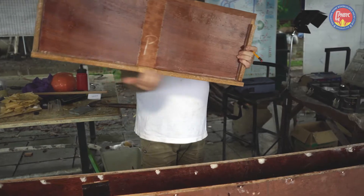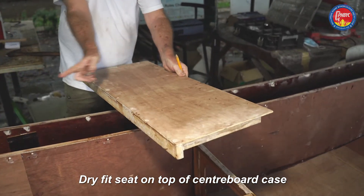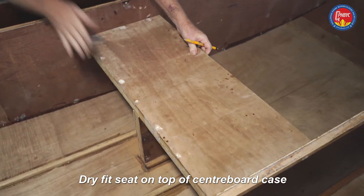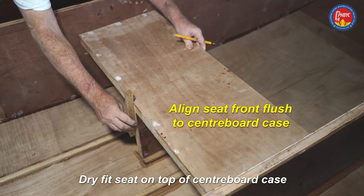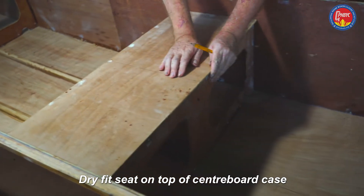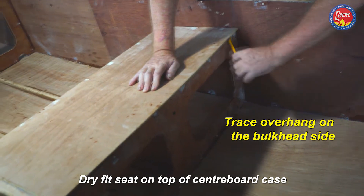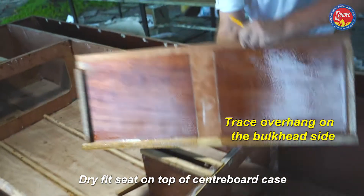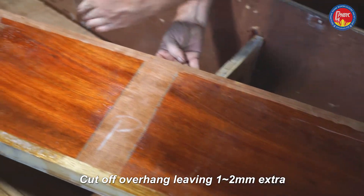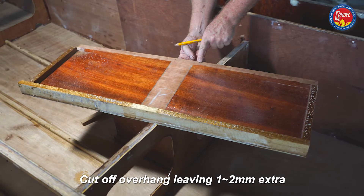We didn't cover the dry fitting of the seat, and everything depends on dry fitting first. The cross beam is on the front end of the seat and goes into that notch on the centerboard case, with the front flush with the front of the centerboard case. This means at the back there is some to be trimmed off. Run a pencil along the edge and cut it off with just one or two millimeters of extra.